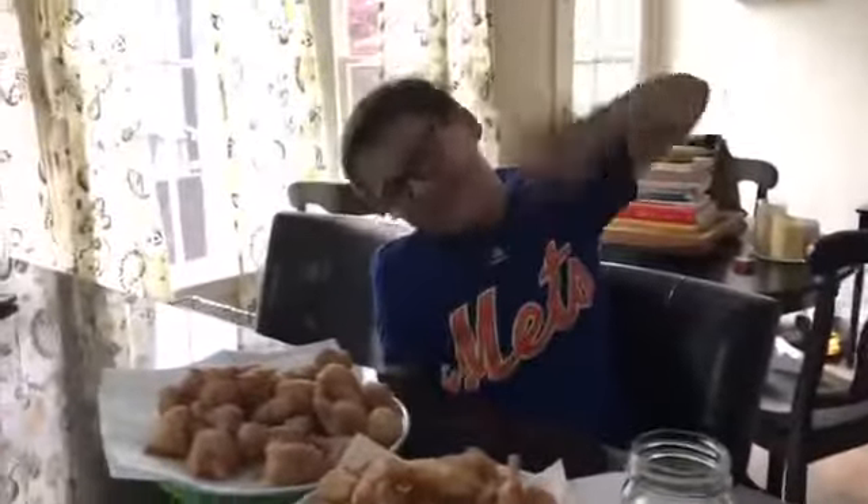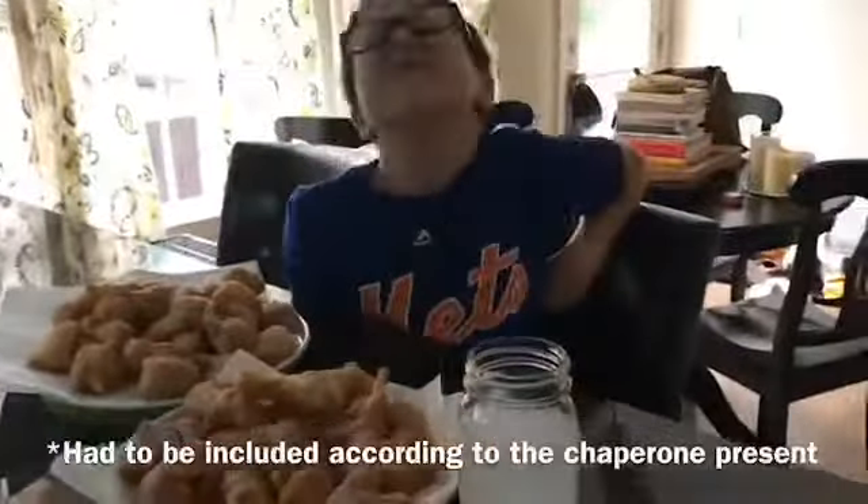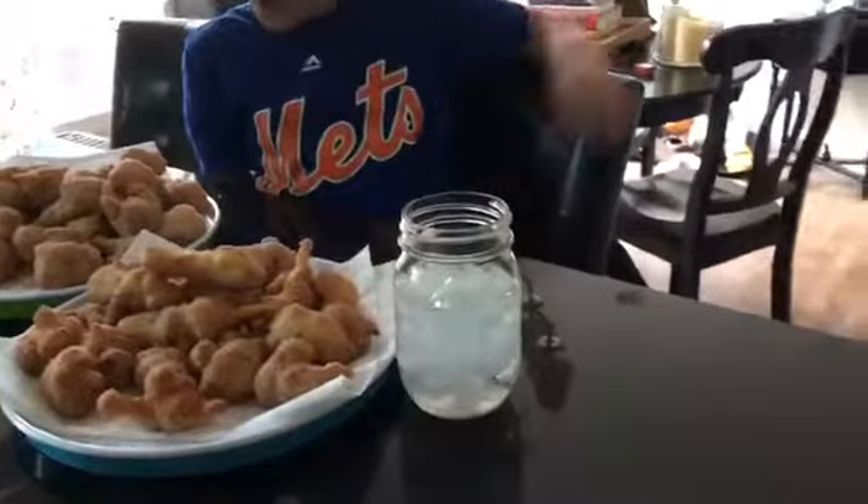So here we have our taste tester Noah. Big thanks to Noah for taste testing. And I'm the director — and he was the director. Will you please try one of our Awames?